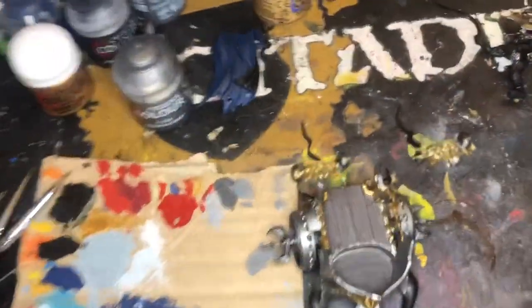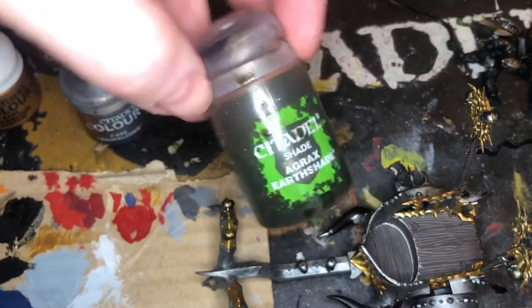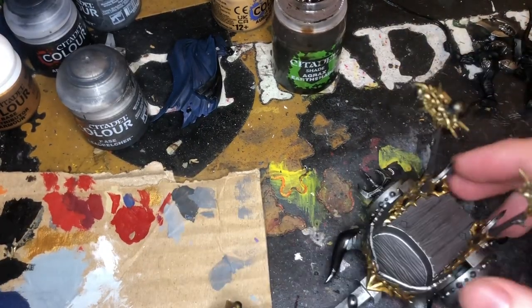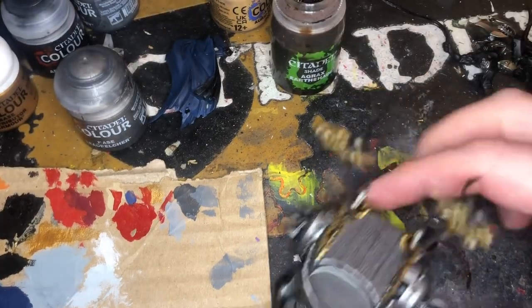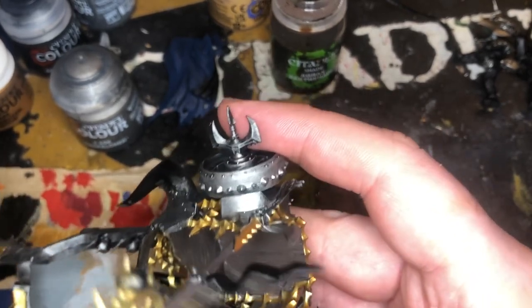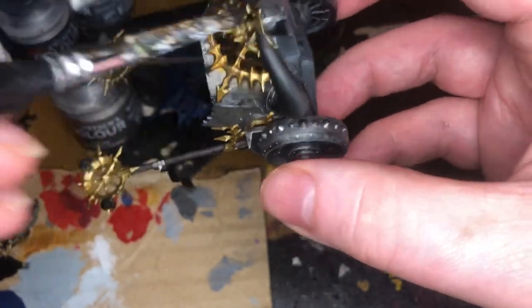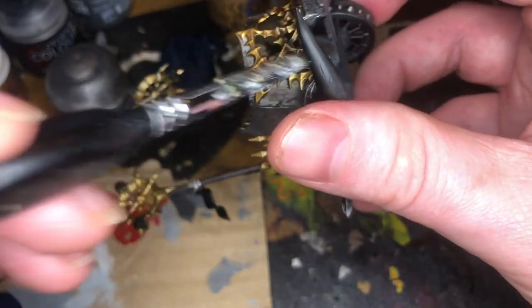I've done all of the gold in Runelord Brass and then Retributor Armour. So what I'm going to do next is cover the entire thing in Agrax Earthshade, because what we want is to start getting a sort of damaged, brown, rusted effect. So all we do is get the Agrax Earthshade on our brush and just go over everywhere — we'll do the entire thing, because then we can use it for highlights later on.